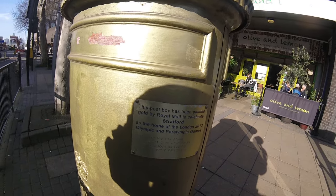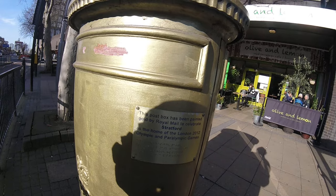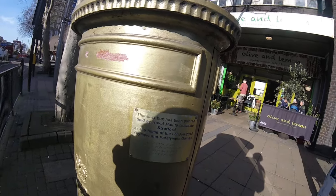Oh yeah — this post box has been painted gold by Royal Mail to celebrate Stratford as the home of the London 2012 Olympic and Paralympic Games. And it's here as well in braille. Quite interesting — there you go.